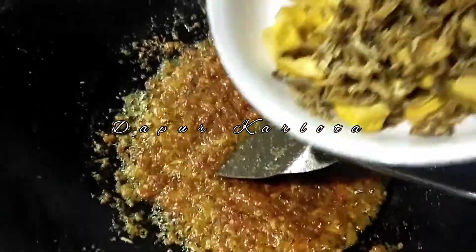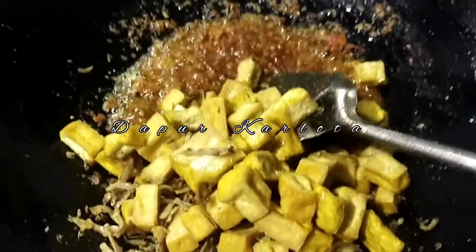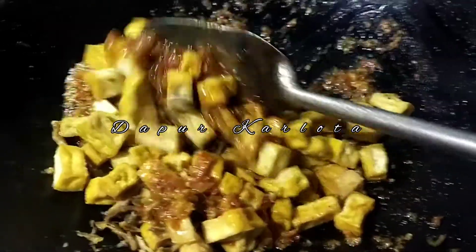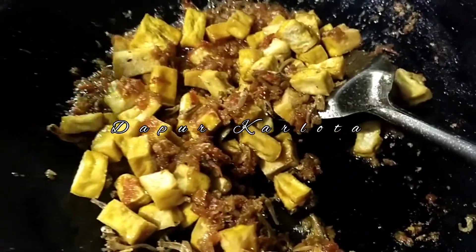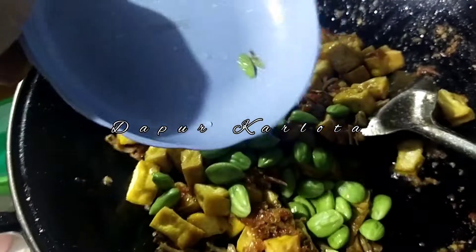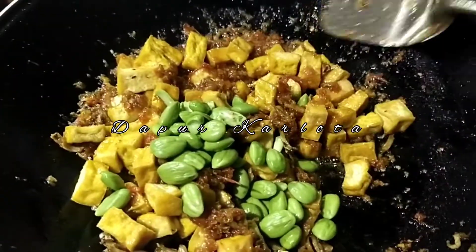Sekarang kita masukkan tahu serta ikan terinya. Dan untuk petai ini aku masukkan kalau udah mau diangkat ya teman-teman, supaya petainya masih kerenyes begitu.